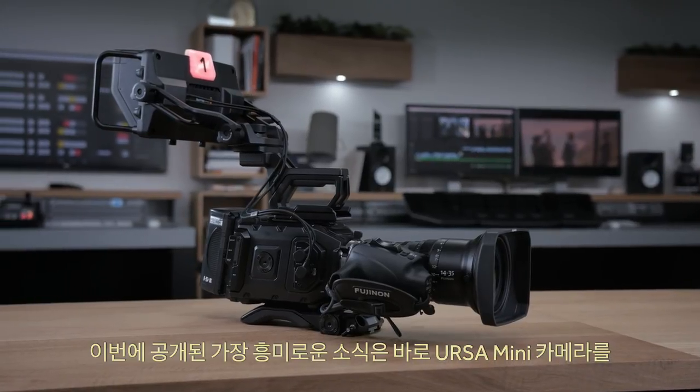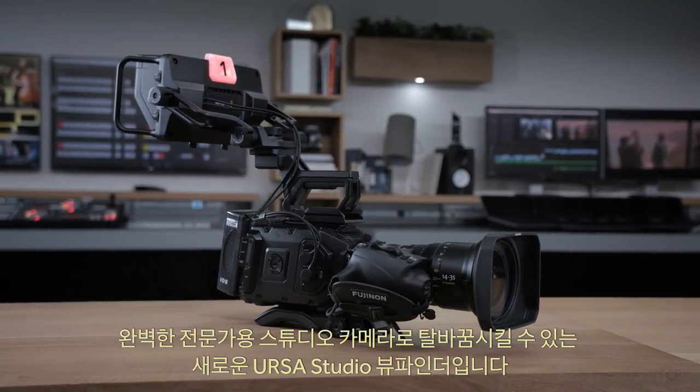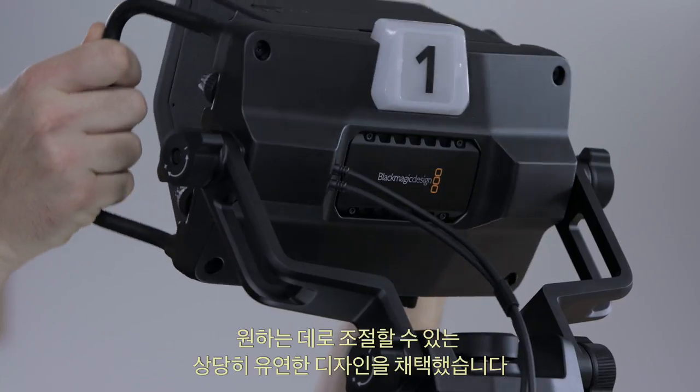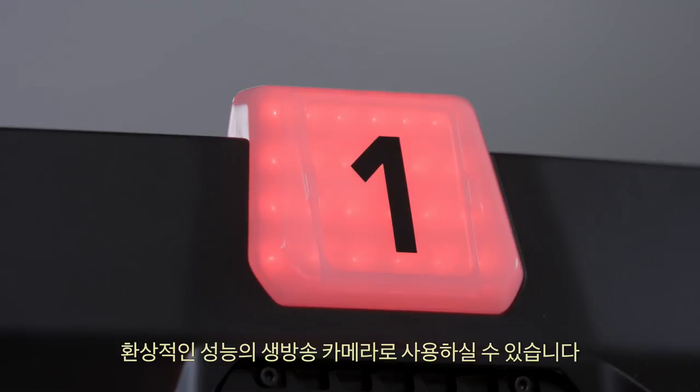One of the most exciting announcements is our new Ursa Studio Viewfinder, which lets you turn an Ursa Mini into a fully professional studio camera. The new Studio Viewfinder has an amazing design with incredible flexibility in how you can position and use the viewfinder. We also have a new software update that adds all the features from our popular studio cameras into Ursa Mini, making it a fantastic live camera.